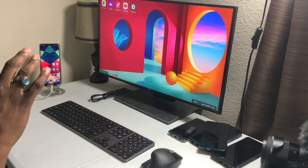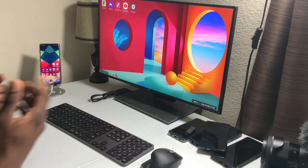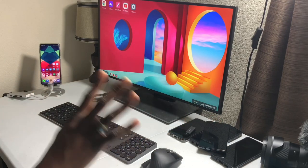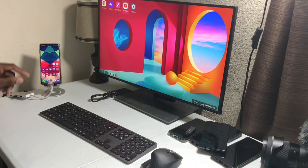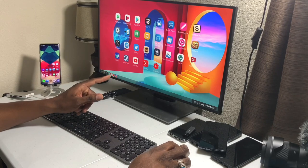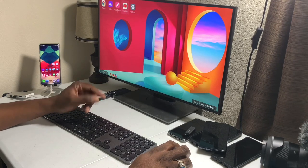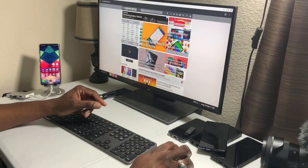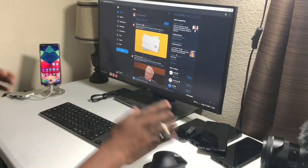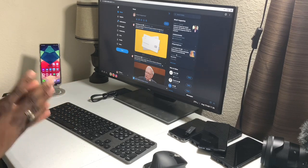The one problem I've had with desktop mode is the Twitter application. When you go in and try to open the Twitter app, it doesn't open — it'll open and close immediately. But you can go to the web browser and use Twitter there just like anything else. So the alternative is simply to use the web browser.